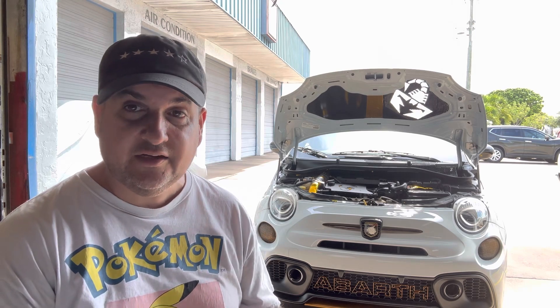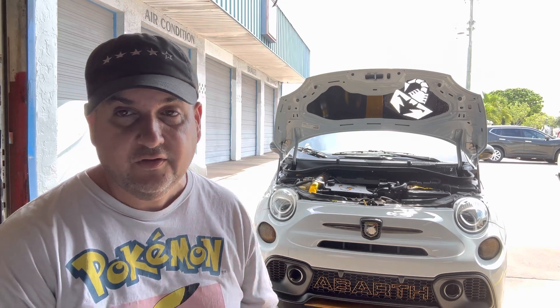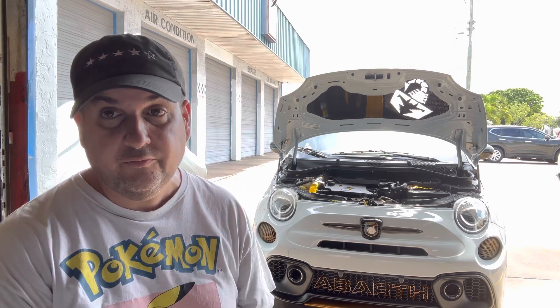We've actually got the Black Sheep intake heat wrapped, fully installed, and we've got one little amazing touch we want to add. We're going to make a custom bracket that will sit on the manifold — which has a threaded hole — so you can thread a bracket into the intake manifold. That will hold the Black Sheep intake in place so it doesn't shake and rattle as much, especially under full throttle.